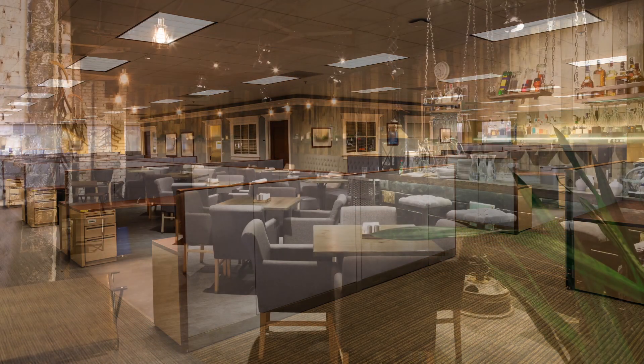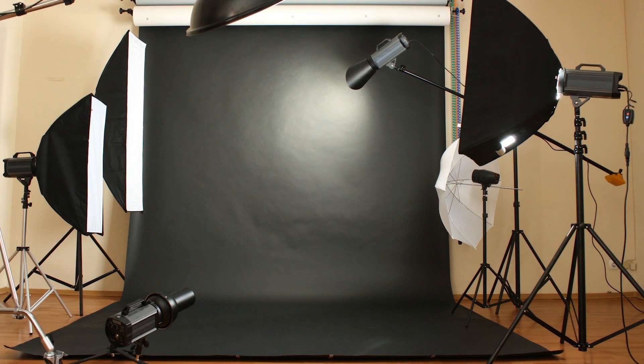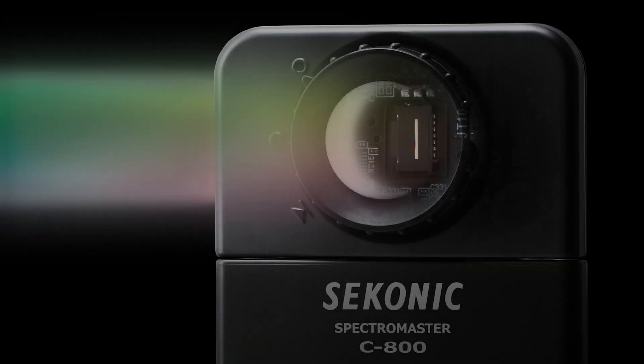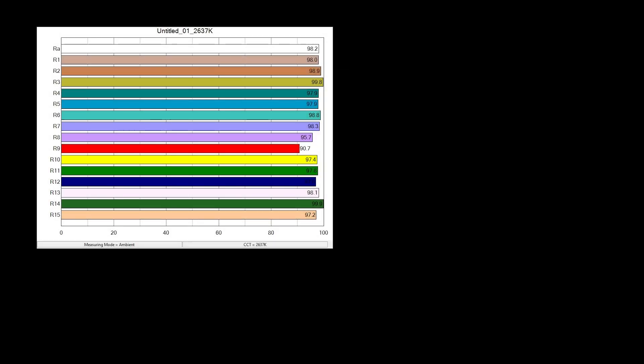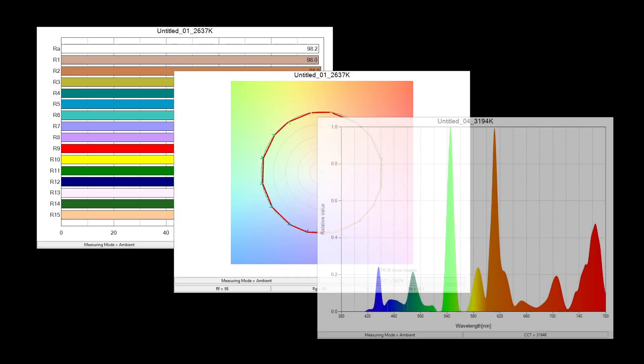It measures every light source such as LED, fluorescent, tungsten, HMI, natural light, and even electronic flash. Utilizing Seconic's CMOS linear image sensor and specifically developed software, the C800 can measure and display the spectrum of every light source with the precision and data display that you need.